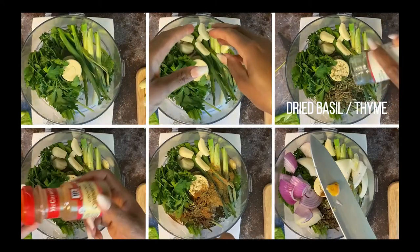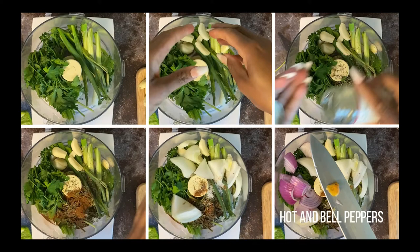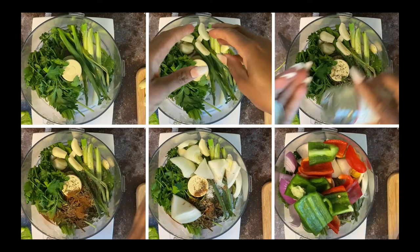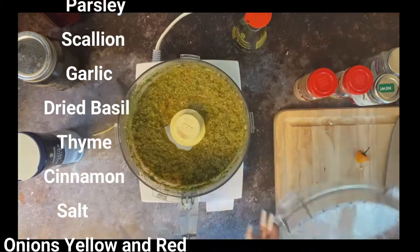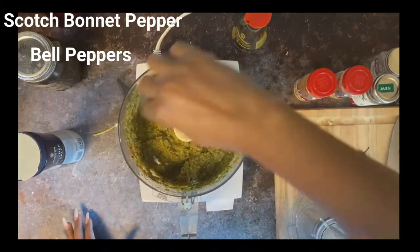Now let's start blending. In a food processor I'm adding parsley, scallion, garlic, dried basil, thyme, cinnamon, salt, onions, bell peppers, and hot pepper. I'm going to blend this all up. The herbs are finished grinding — ensure that you get it as smooth as possible, because you don't want anything poking through your pastry.